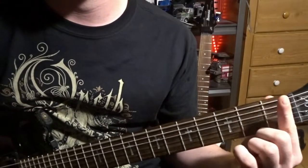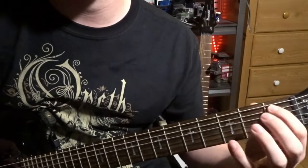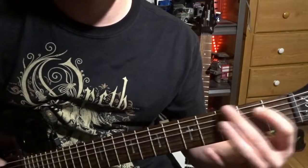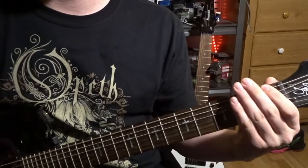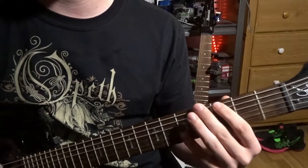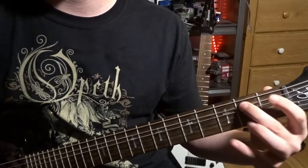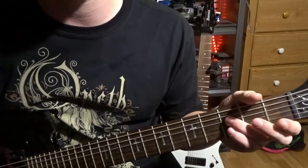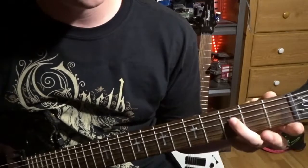So slowly — first fret open. Three, four. Palm muted, three, four. One, two. Hold it out a little bit. One, two. Go to the fourth string, three. So one, two — fourth string, three.